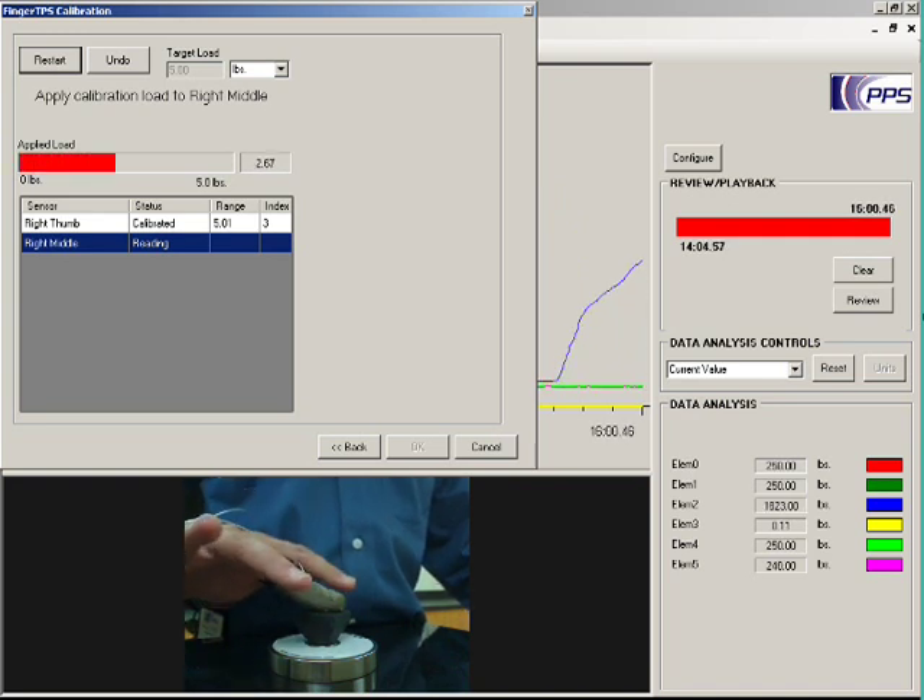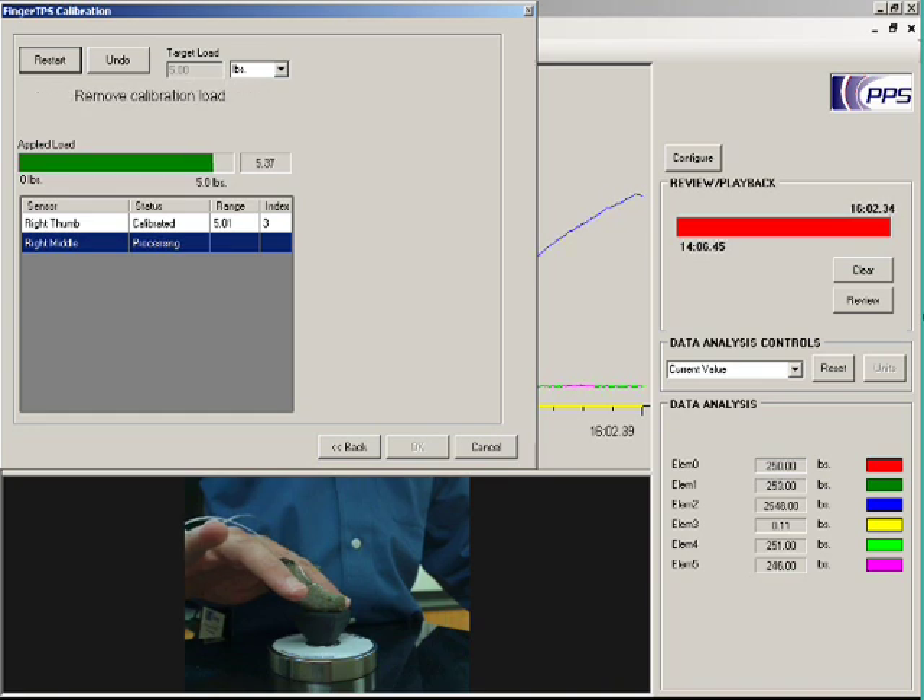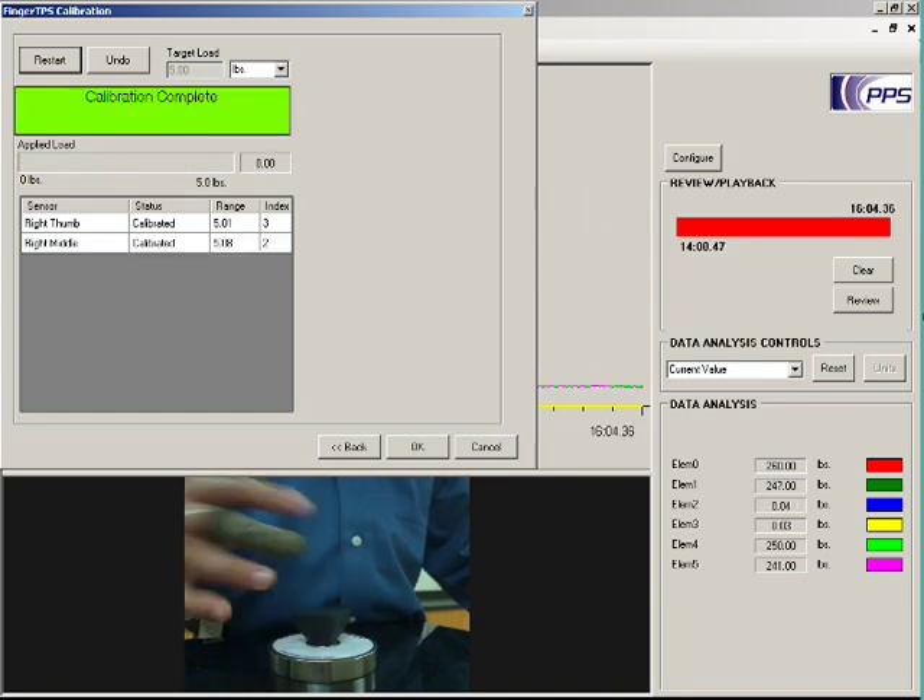Now it directs me to do the middle finger. It should take about two seconds to fully load the reference sensor. And with that, calibration is done, and the configuration is auto-detected.